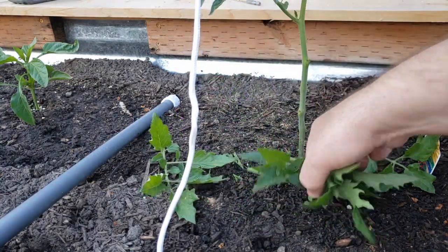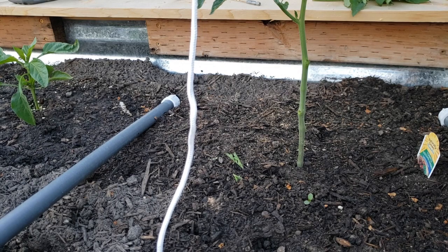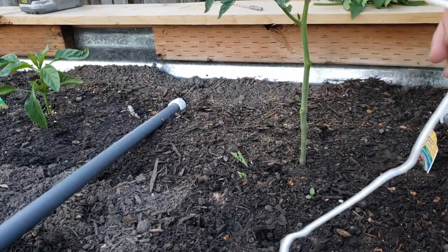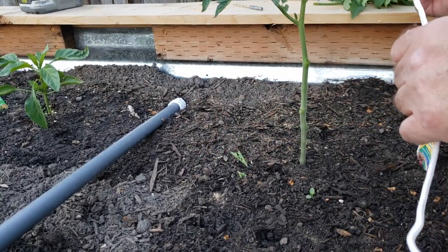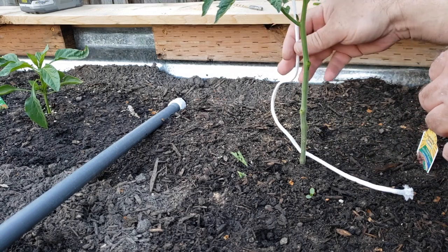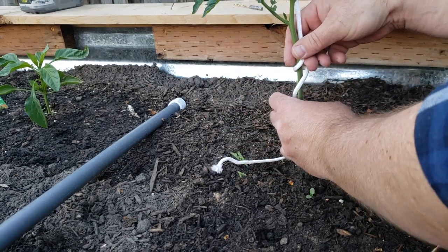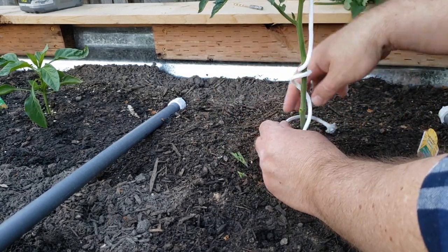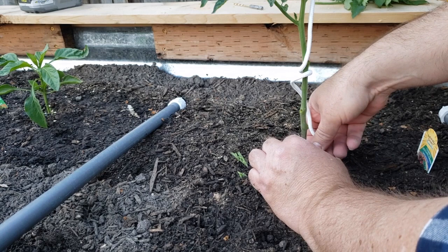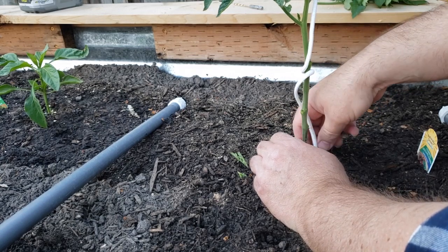Now it seems like that's way too much to prune, but it's actually not — that's right where you want it, and there's still plenty of growth on top. I'm going to go ahead and tie this, wrap it around the tomato plant a couple of times, and just tie it at the base. It doesn't have to be really tight, just enough to keep it there.